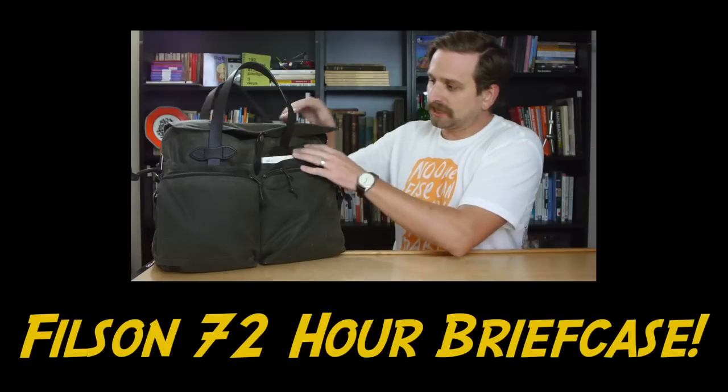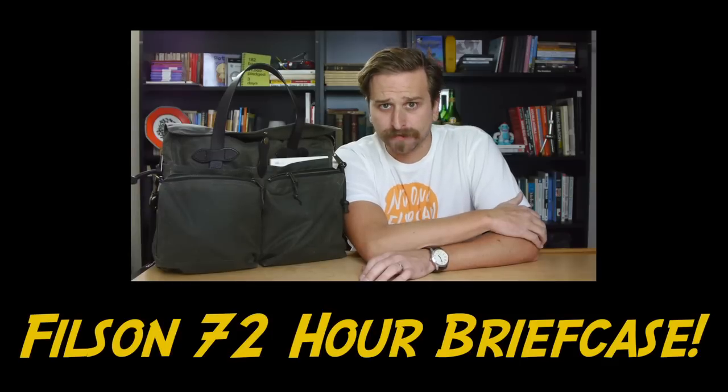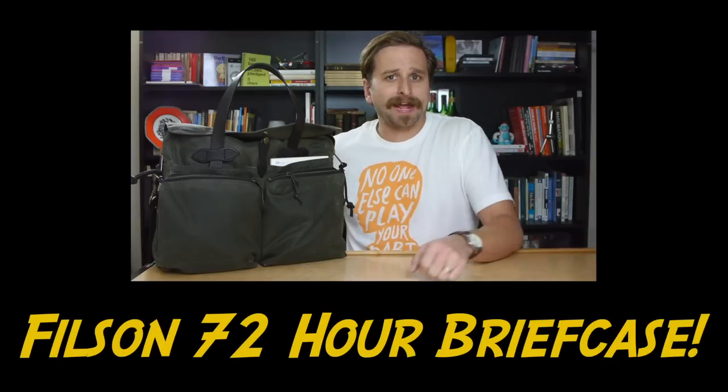Now we're looking at the Filson 72-hour briefcase. A couple of caveats here: I am not an angler. I don't have fishing things. I don't hunt or peck.